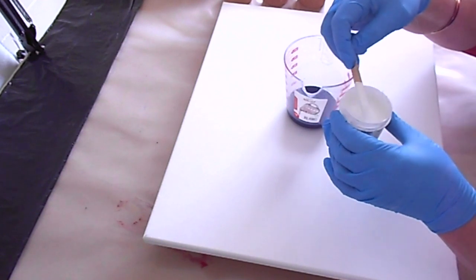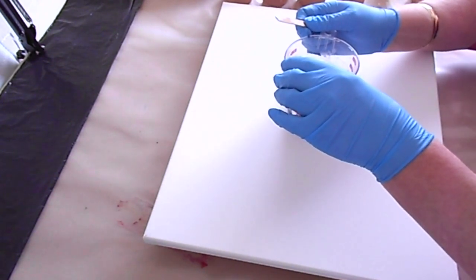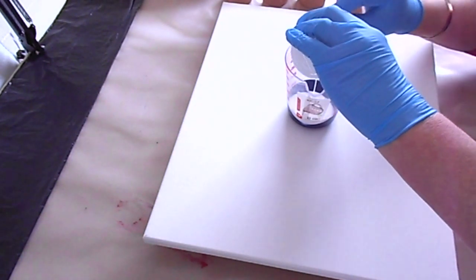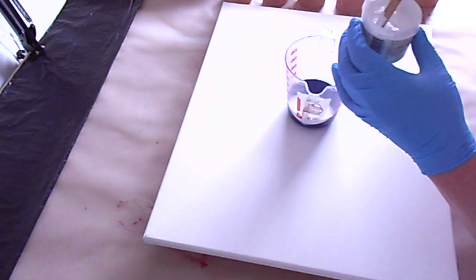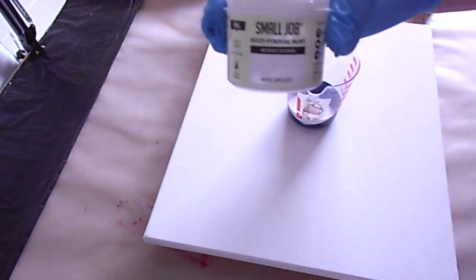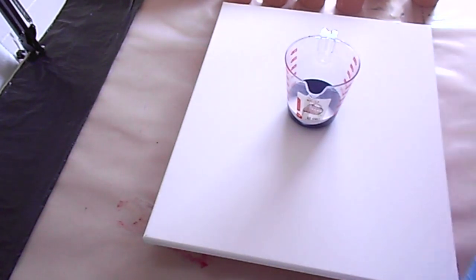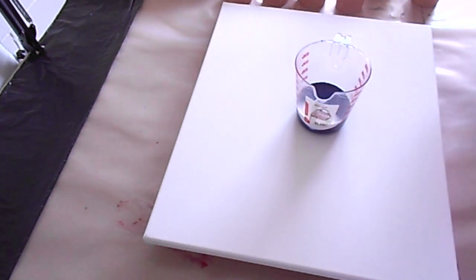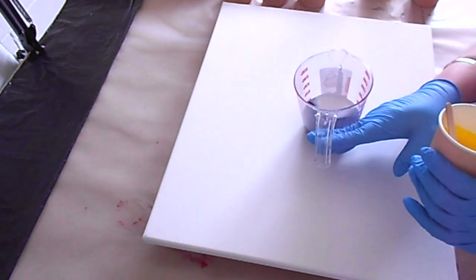Then I'm going to go in with white. This white has the floetrol in the satin enamel mixed in. There are some little lumps and bumps — that's the house paint. It's a multi-purpose white semi-gloss paint and it's pretty much the same as the Deco Art satin enamel, does the same thing. You can see it's already doing stuff in there. I'm going to go in with some yellow — let me turn this so you guys can see what's going on.